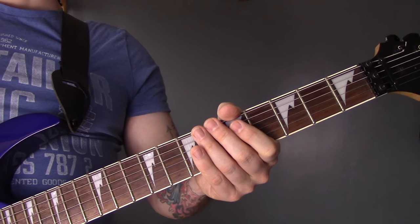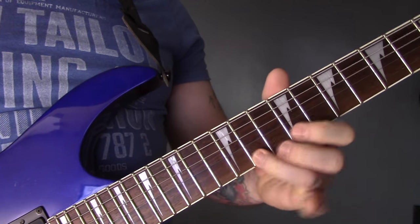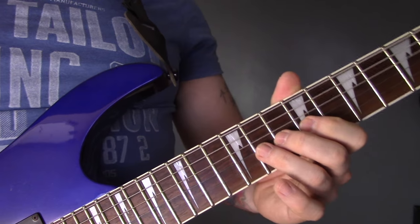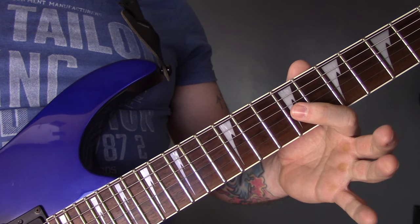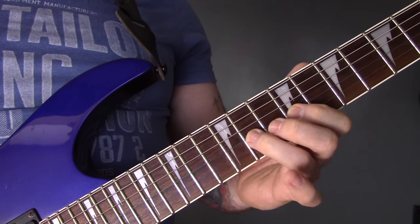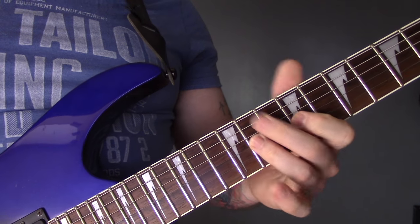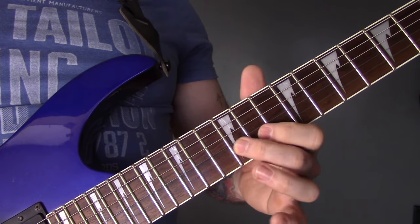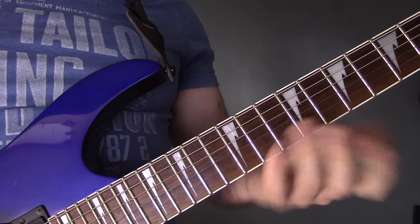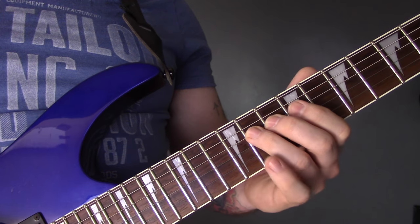You've got that riff and then there's a solo over the top of it. The solo starts on the G string: 11, 12, 11, 9, 11. Play that three times, then play 12 of the B to 11 of the B. Then I'm going to play the same lick on the D string: 11, 12, 11, 9, 11.